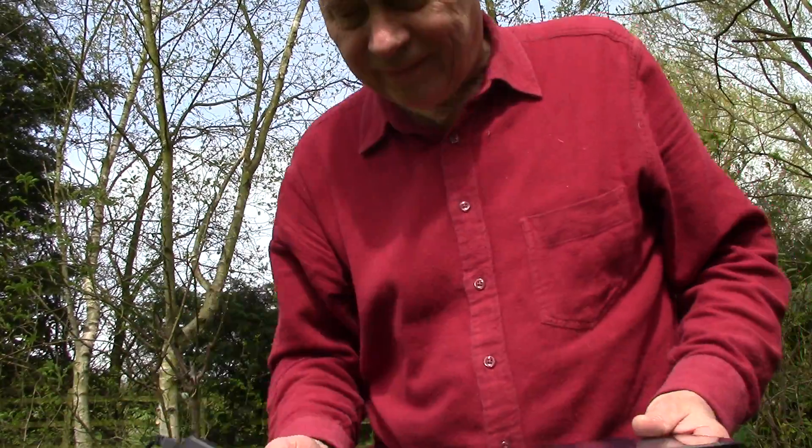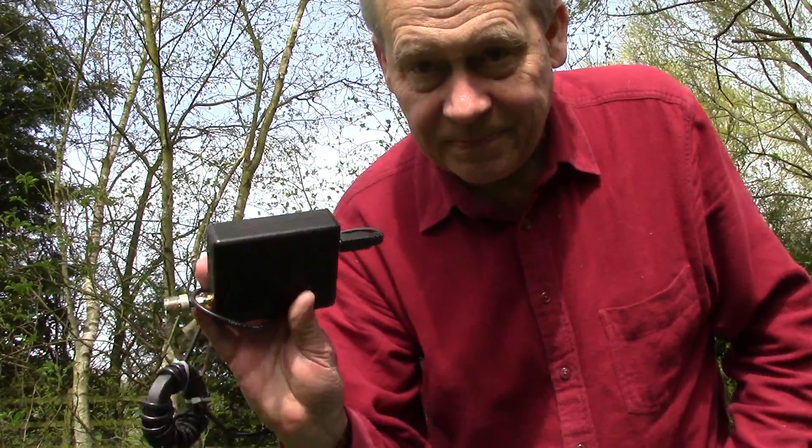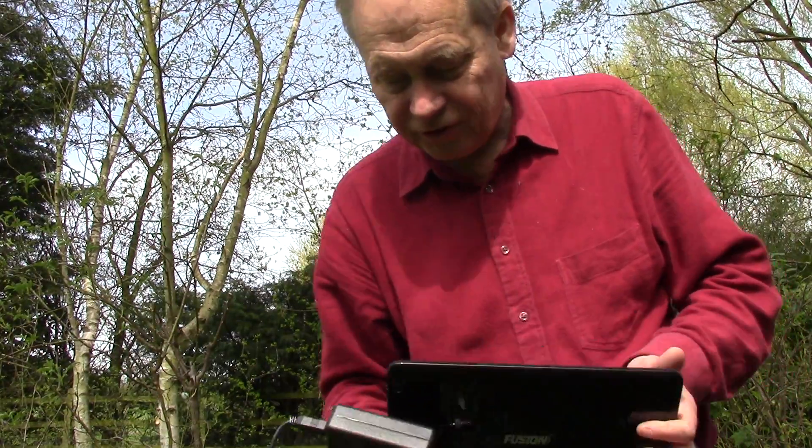We've now got the Android capability for the RSP and I just wanted to have a quick demo of how portable and versatile this means.